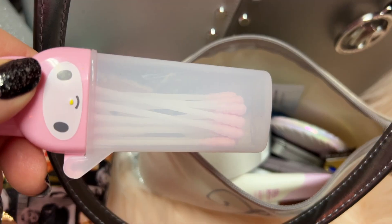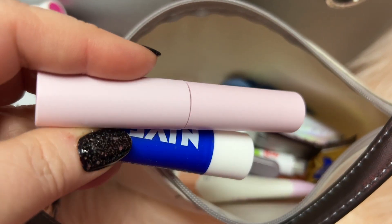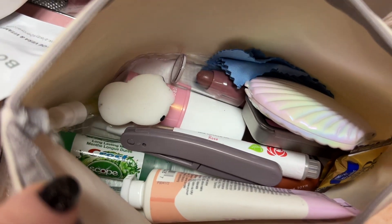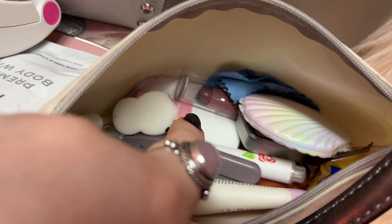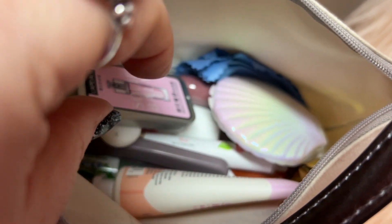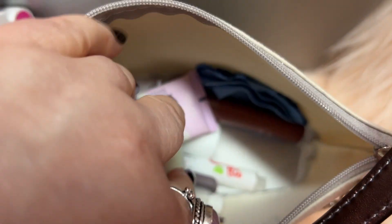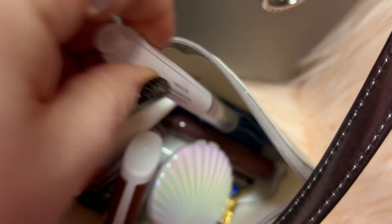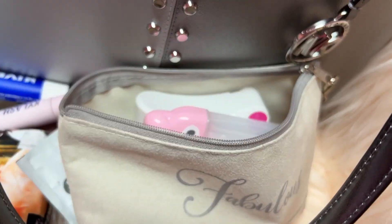Okay, and here we have some Q-tips, a body wipe, my fan, some mascara by Kylie Jenner, my Nivea lip balm, my gardenia spray, breath spray, a little razor, my cooling balm highlighter from CoverGirl, a little squish thing, my lip balm from Avon, a mirror, my solid balm from Temu, perfume, and my EOS hand cream. Just my normal stuff y'all always see in my bag — that's what I mainly carry all the time.